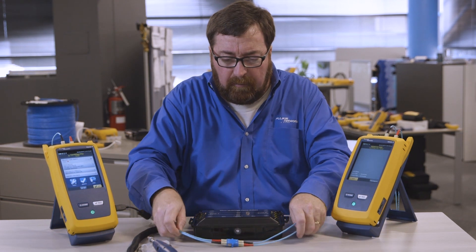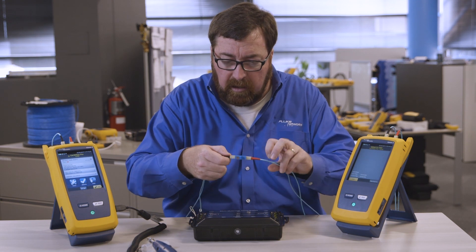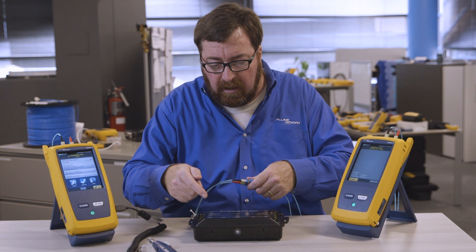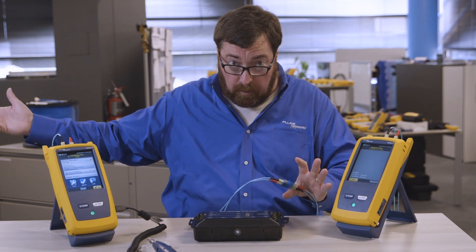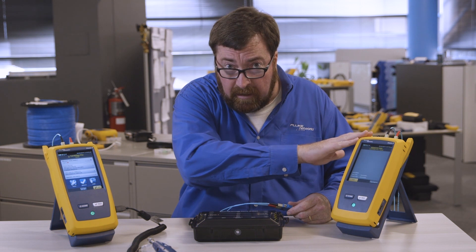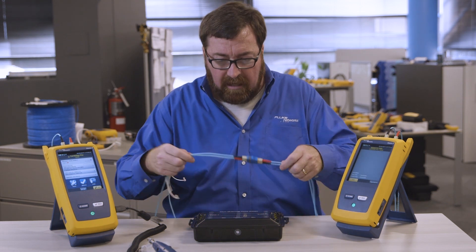So we're going to do a fiber test. I'm at the point where I have set the reference and confirmed that the known good cord is in good condition, so I need to plug in. Now I have the small demo box here, but usually these two pieces are going to be pretty far apart — somebody's going to be in a telecommunications closet up on the 10th floor and someone's going to be down in the data center. That's why we need a second unit.